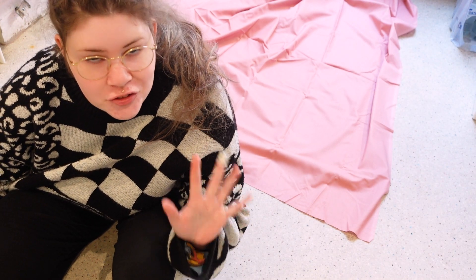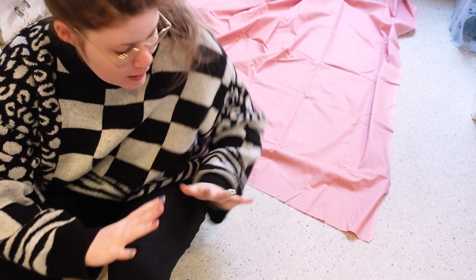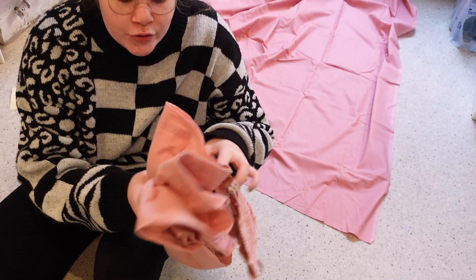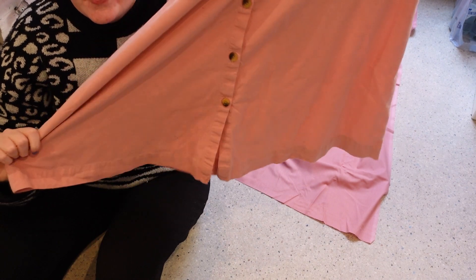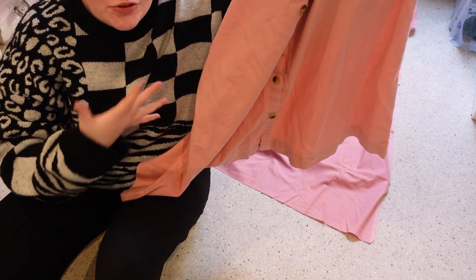Hi guys, welcome to my kitchen floor. I'm going to start with cutting out a rectangle out of this pink fabric. How I will do it is I'll take this skirt and I'll measure the widest point, and then use that reference as a width for the rectangle skirt.